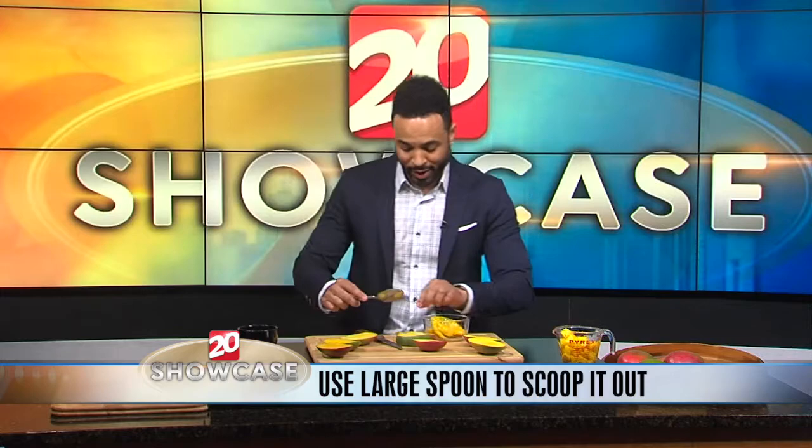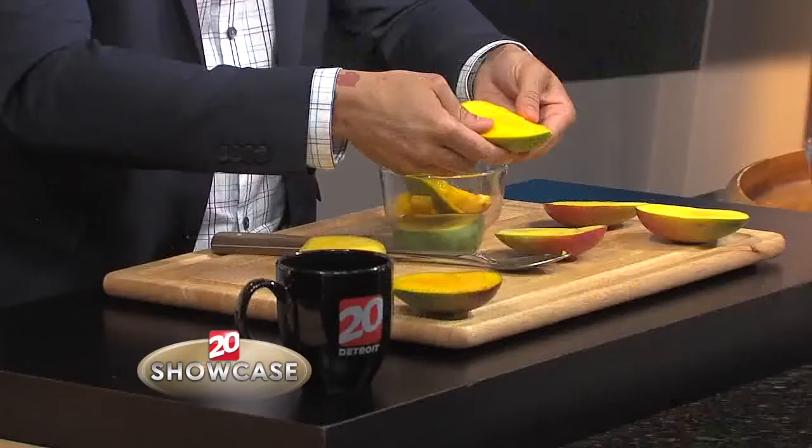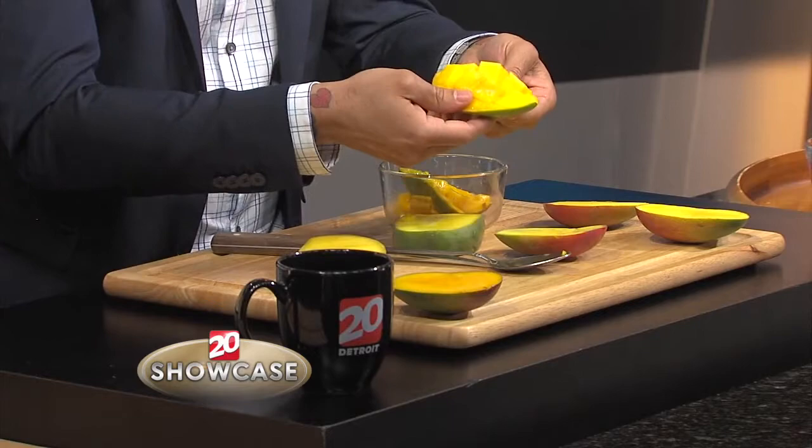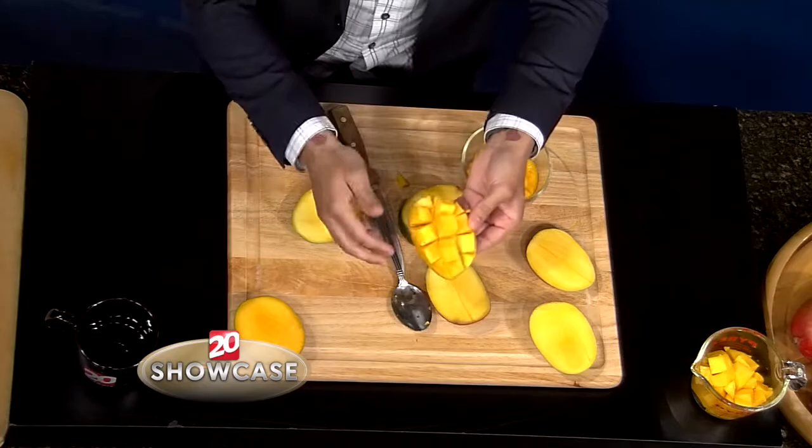And I'm going to go ahead and eat this piece right here. Mmm, delicious. And the other way that you can get it out after you have it in your grid pattern is you're going to go ahead and just pop it out like this. And look at those fresh chunks right there — so delicious.